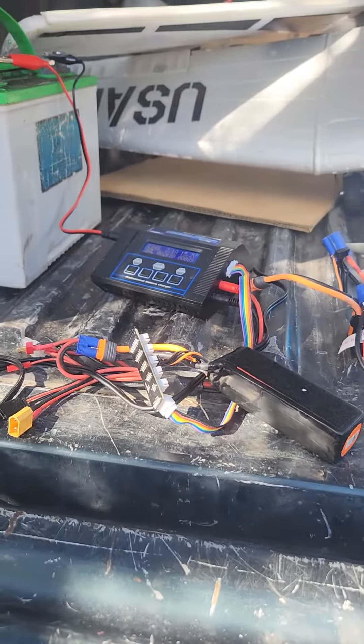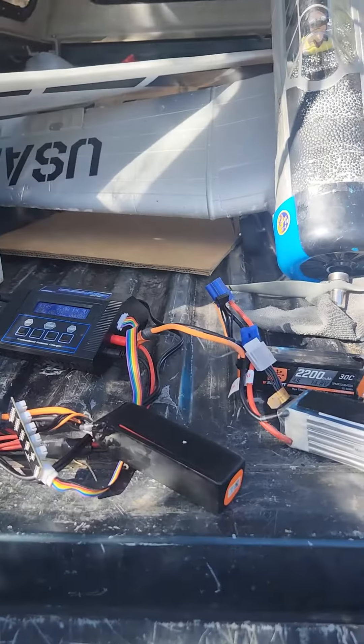Charging, charging, charging. Got to get those batteries charging. Using the battery to charge them.